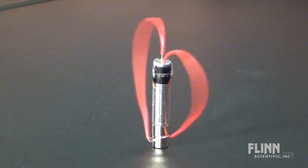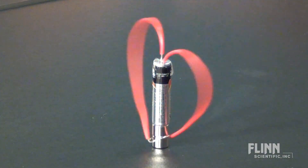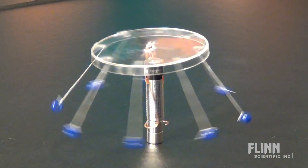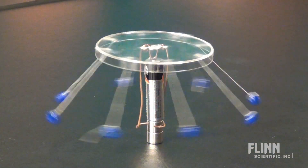You can make this an inquiry activity to see what variables cause the wire to spin faster, or combine science and art to see how many creative designs students can come up with. Your students will be sure to go home saying, "Guess what we did in science today?"